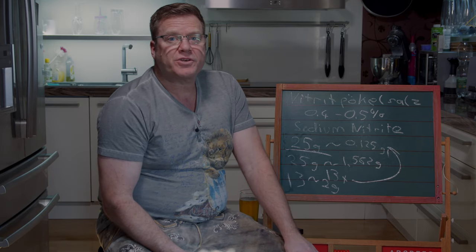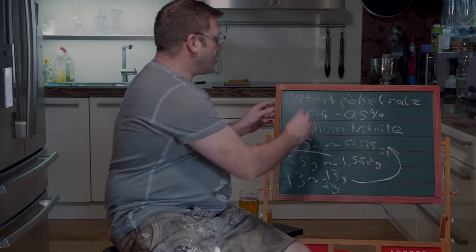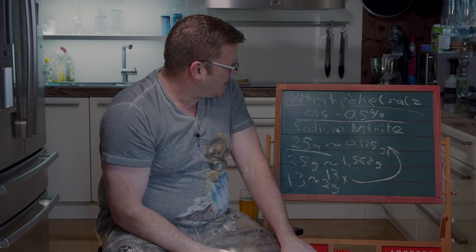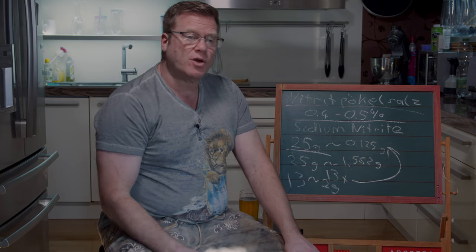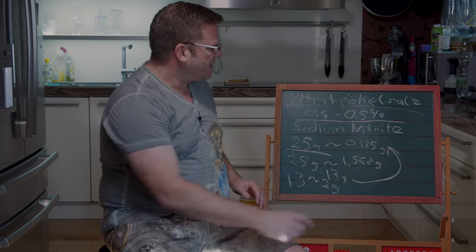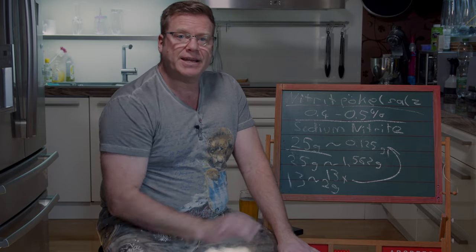What you have to know is that when I'm referring to curing salt in the video, I'm referring to the German Nitritpökelsalz with 0.4 to 0.5% of sodium nitrite. If you're using any kind of curing salt different from the German Nitritpökelsalz, do the math and make sure you use the amount that equals 0.125 grams per kilo of mincemeat and you'll be fine.